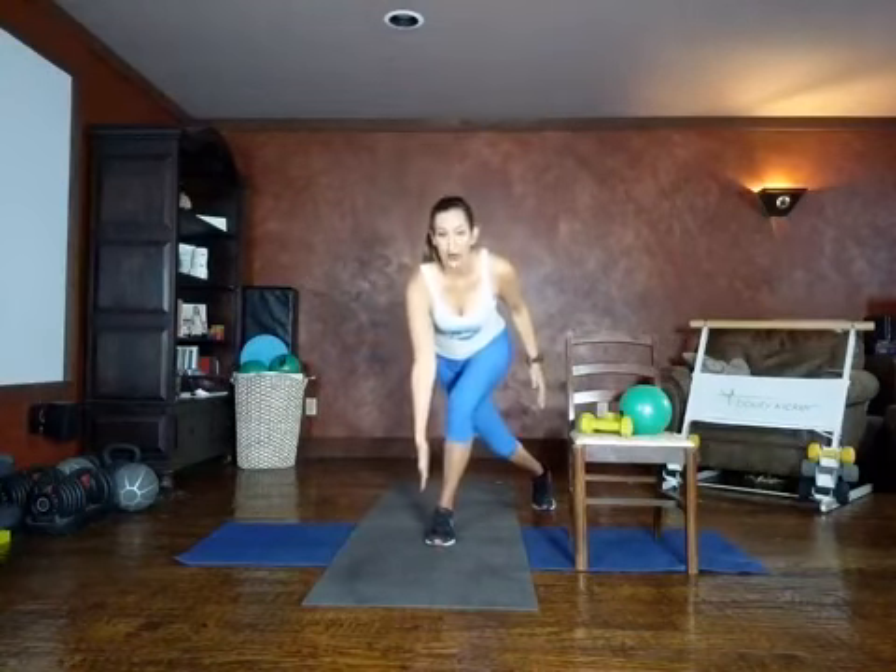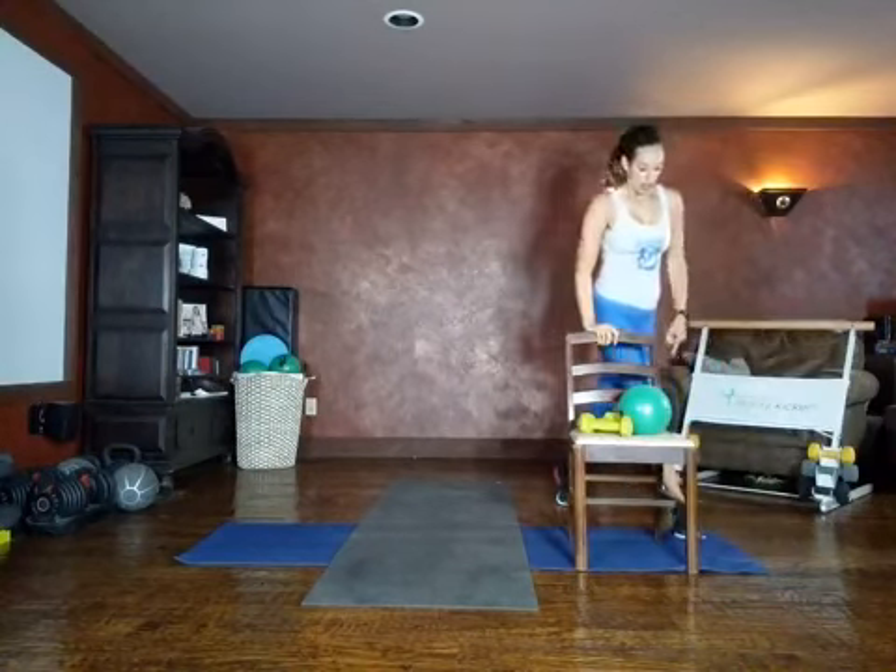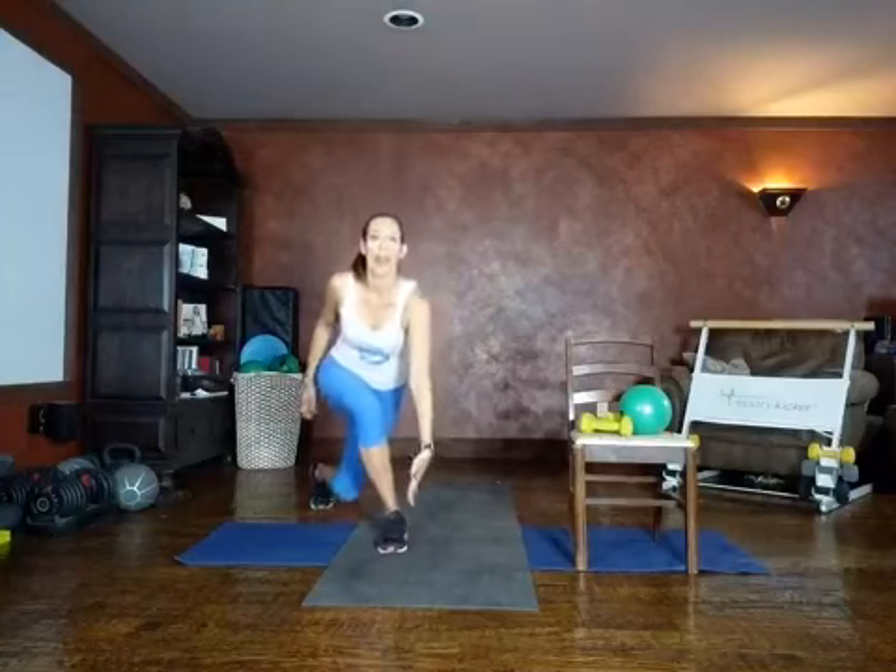We're going to start our cool down with a curtsy. Cross your leg behind like you're giving a curtsy to the queen — tap, little crunch. Step back behind, tap, little crunch. If you're not using the chair, right here — tap, crunch. You can even reach down towards the floor or your foot. Tap, crunch. Switch sides — on the other side, stepping behind, reach down, tap, crunch. When we crunch, I want you to exhale so you feel it in that oblique. Step back, use your balance, crunch. Shake it out.